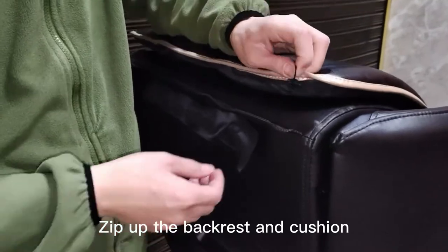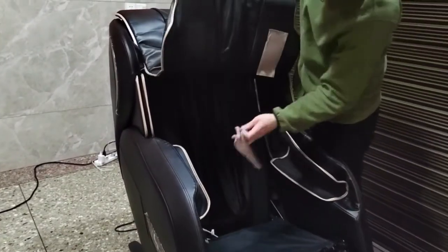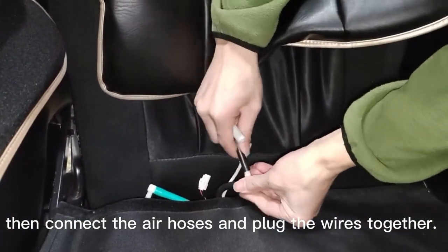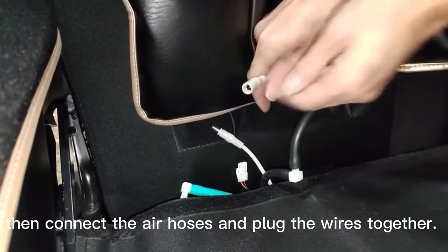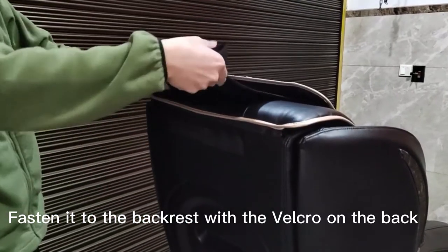Zip up the backrest cushion. Then connect the air hoses and plug the wires together. Fasten it to the backrest with the velcro on the back.